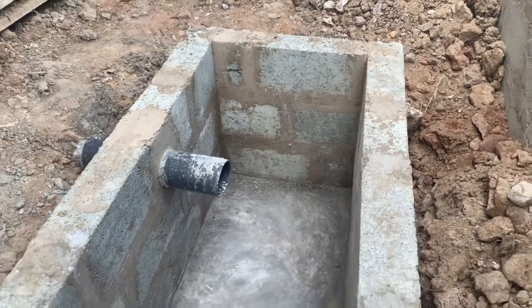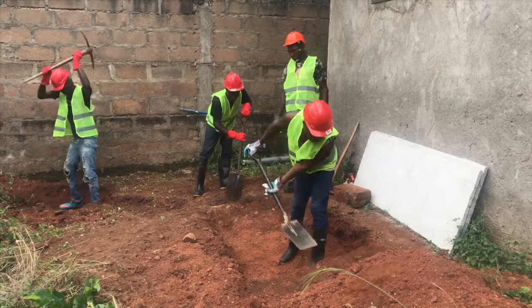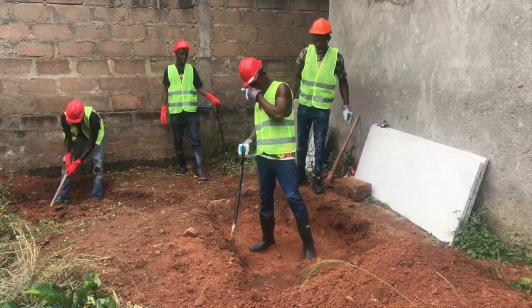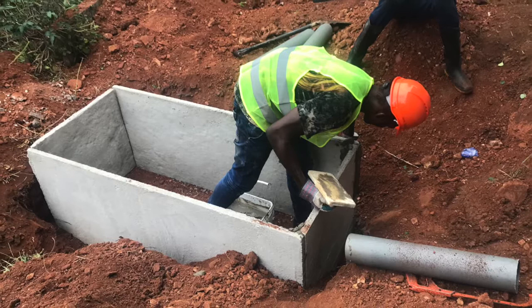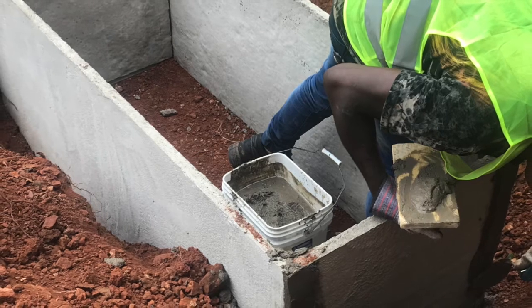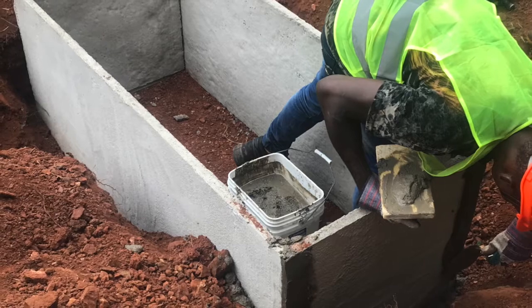But if you have precast slabs your job becomes much easier. When you show up with a team of three or four, they can install at least four or five biodigesters in a day — some go as far as installing five, six, seven, or eight biodigesters in a day. That's where precast and prefabricated slabs became a game changer for those of us in this business.